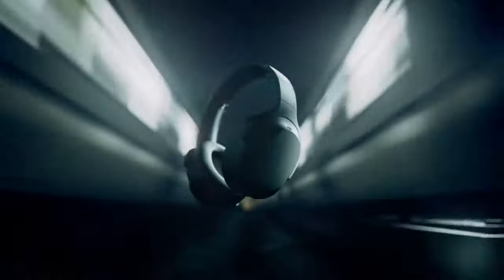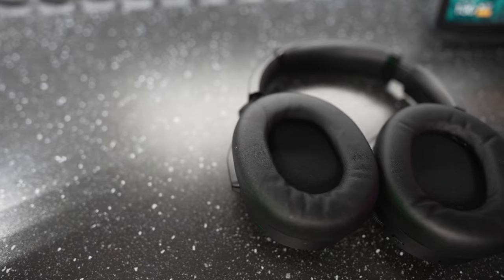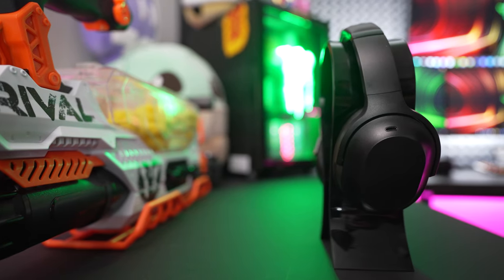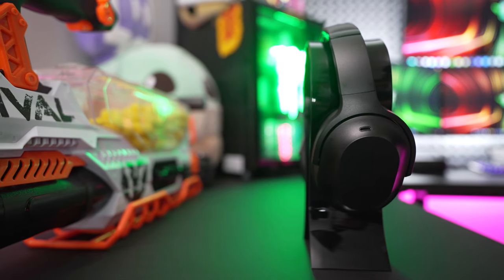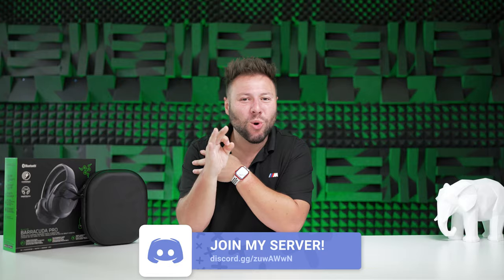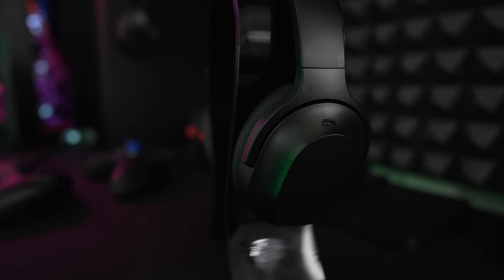For build, you still get that all-black stealth design that looks like it took a page from Sony's WH-1000XM5s. The ear cups sport memory foam wrapped in full leather and extend to the top of the headband with a fit similar to the Barracuda X. The only giveaway that it's a gaming headset is the logo on the glossy matte finish on the back of the ear cups, with a slight hint of green near the microphone mute switch.